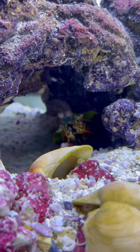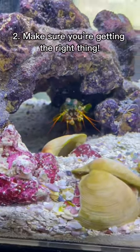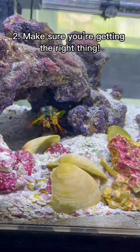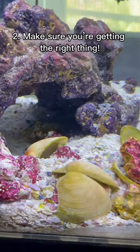Another thing to avoid: if you watch my videos and you really like my type of mantis shrimp, you've got to make sure this is the right type. I've seen people buy the wrong type of mantis shrimp thinking it's this one, and if you get a different one, they could be completely different and have completely different personalities. So you have to make sure it is a peacock mantis shrimp. Do your research.